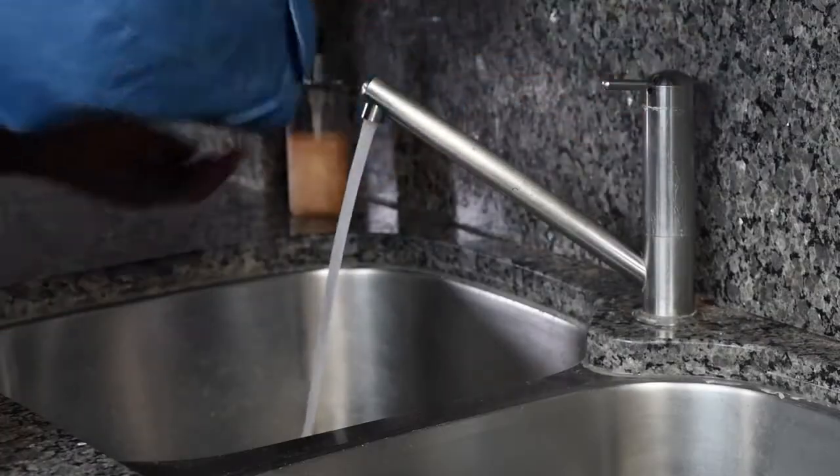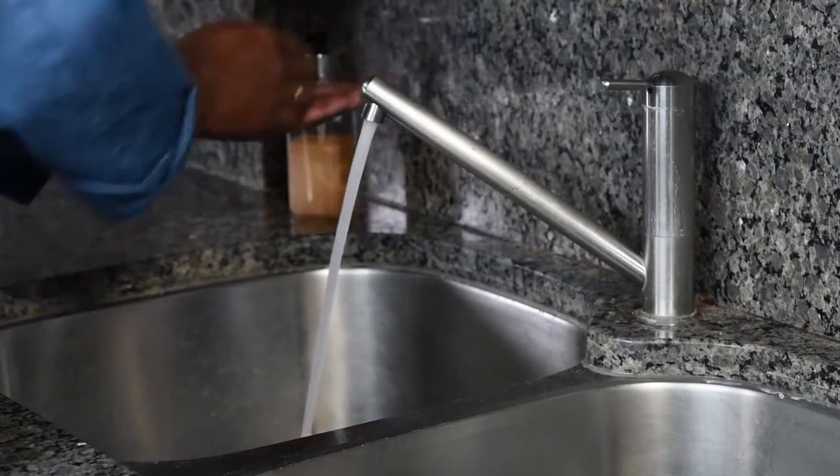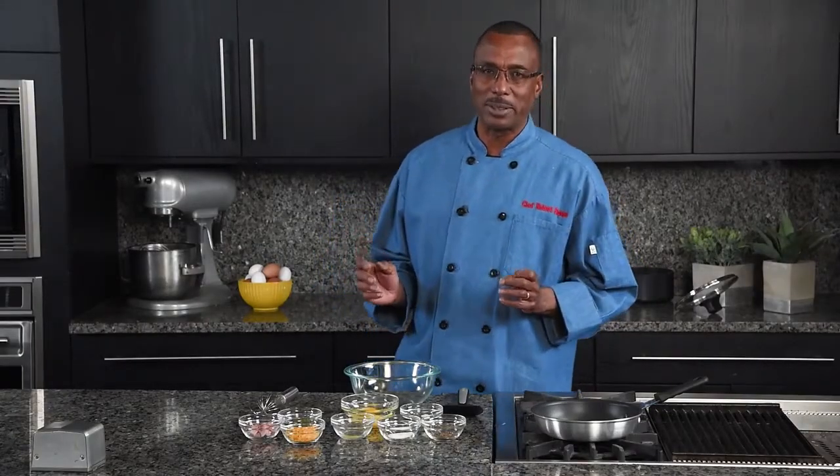Hi, I'm Chef Robert, and today I would like to show you how easy it is to make a delicious omelet. Before we begin, remember to always wash your hands before cooking. Today we're going to make a cheese, ham, and spinach omelet.